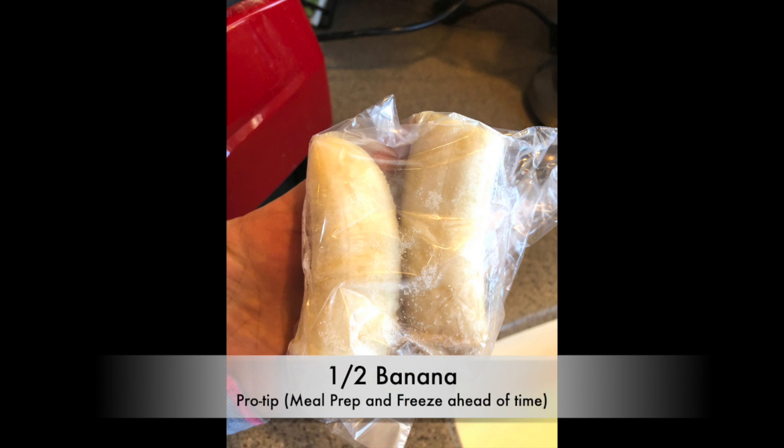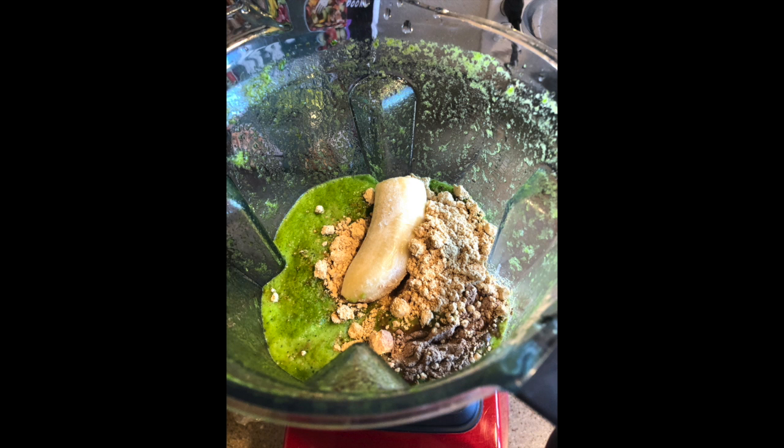You're then gonna want to add half of a banana. A pro tip that I use is I freeze my bananas ahead of time and keep them in the freezer. Keep in mind that the brown bananas are the sweetest — they're great to freeze.